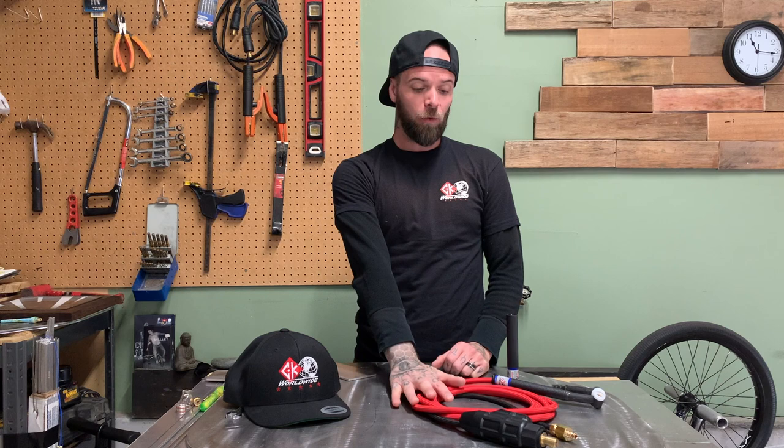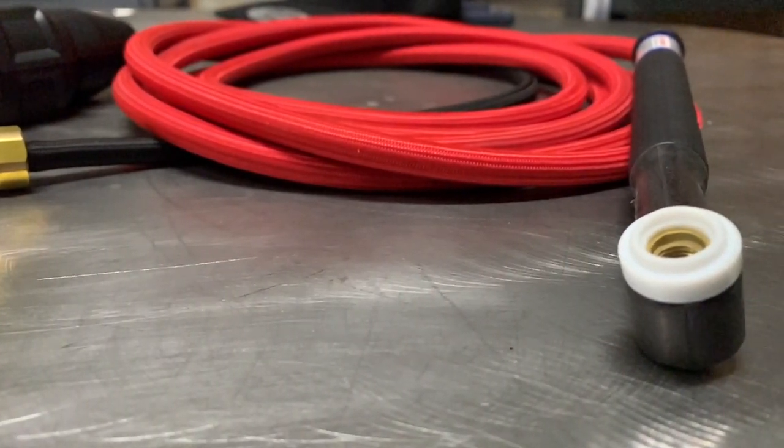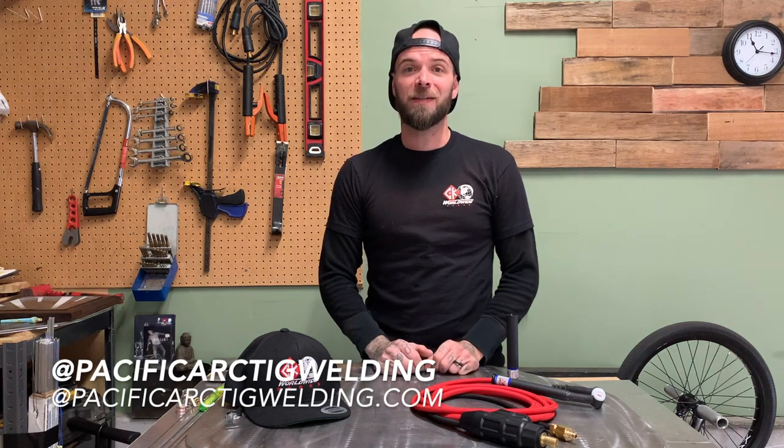Hey everyone, welcome to another episode. Today we're going to look at the CK Worldwide torches that I got sent in the mail. Thanks a lot for tuning into the channel. Today is another episode from Pacific Arc TIG Welding.